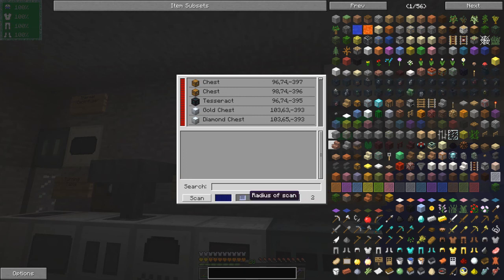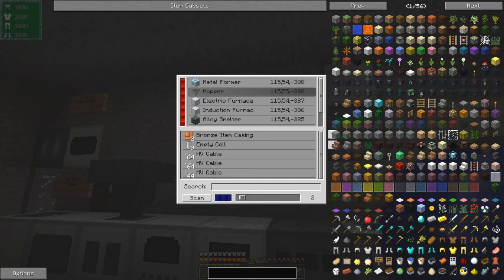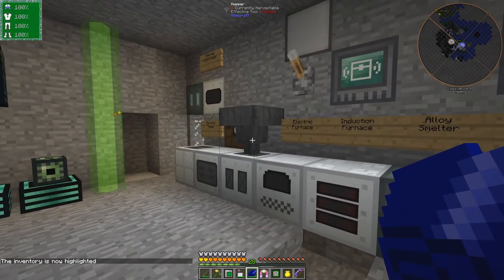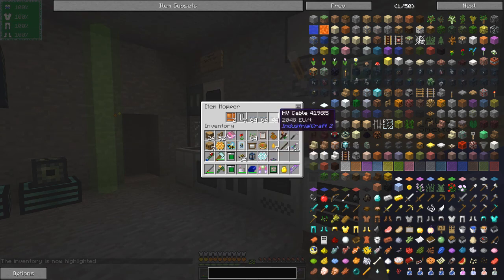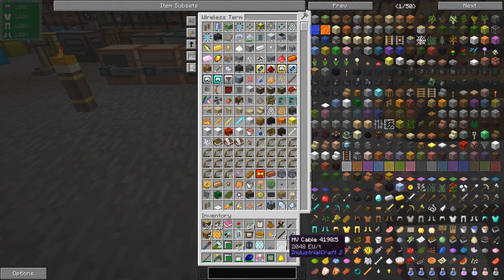This item is quite interesting - this is a storage scanner. It requires power and you can scan a radius, so let's just scan a radius of two. You'll see here it says I've got a metal hopper, I've got a metal form with some items in it, a hopper with some HV cables. If I double click it, it actually highlights the hopper and sure enough I've got all sorts of strange things in there.